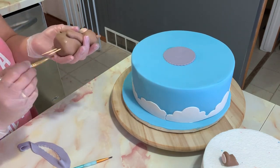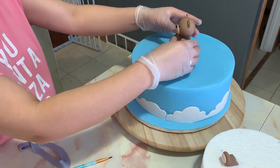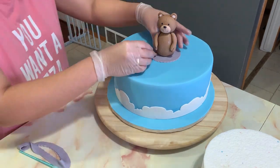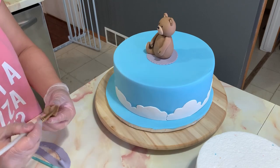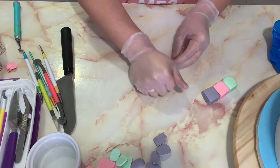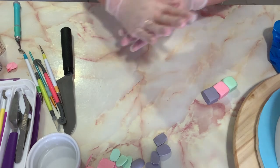Now that my teddy bear has hardened, I use toothpicks to support it and place it on top of my cake, attaching the legs one by one. And there he is!